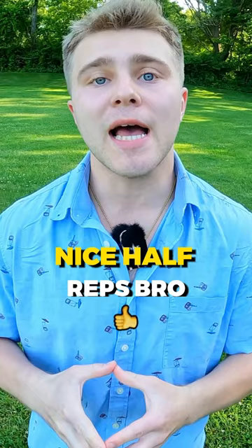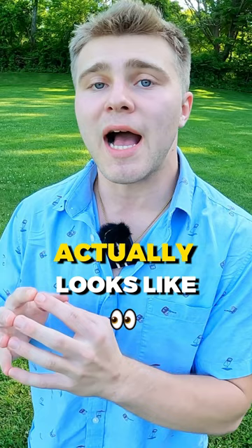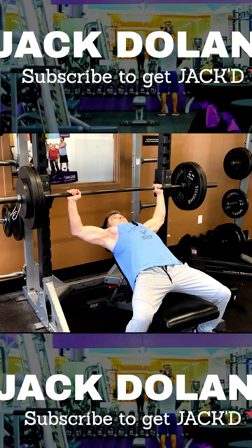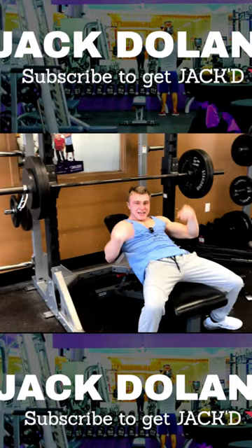Let me show you what a 275 incline bench press actually looks like from someone who can actually do it for their body weight. Let's go baby.